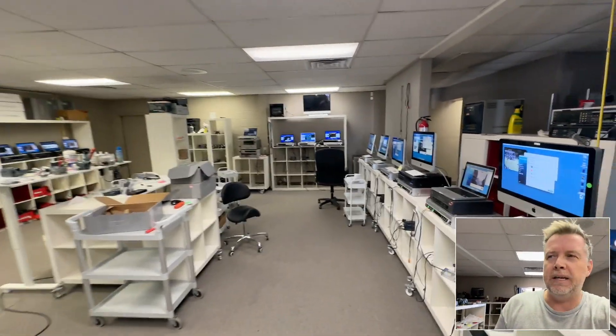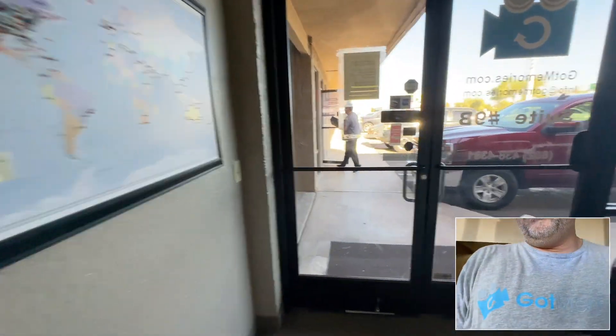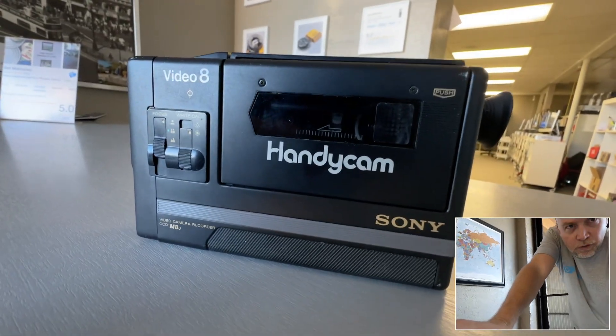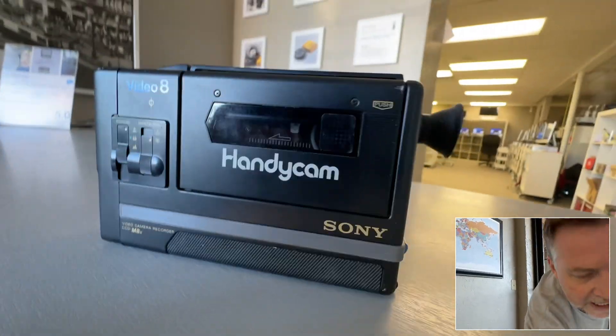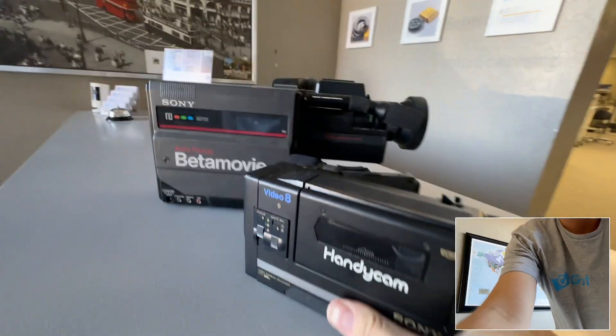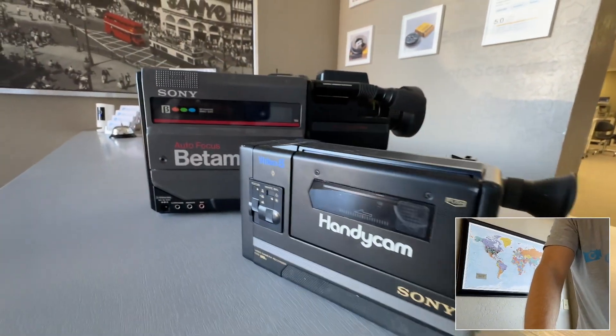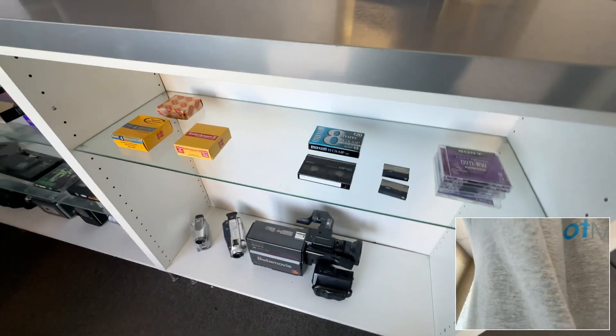Video 8 and Hi8 came out around 1984 on the original Handycam — right here. This ran about three and a half grand in 1984–85 money, an absolute game changer over the big regular camcorders of the day. Then Hi8 came out, then Digital 8. They're all Sony, all 8mm format, but they're not all compatible with each other.